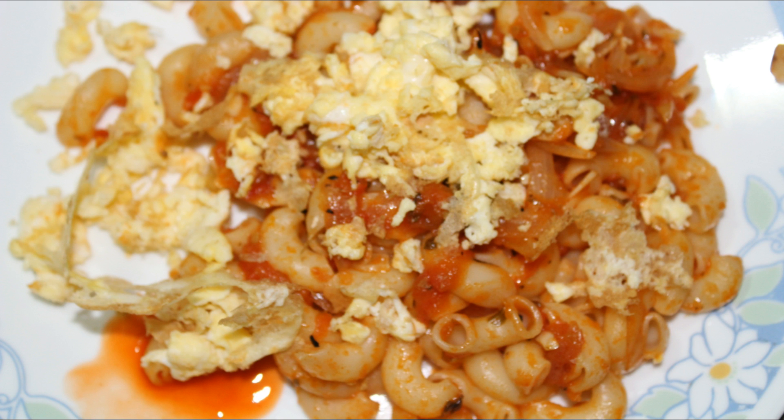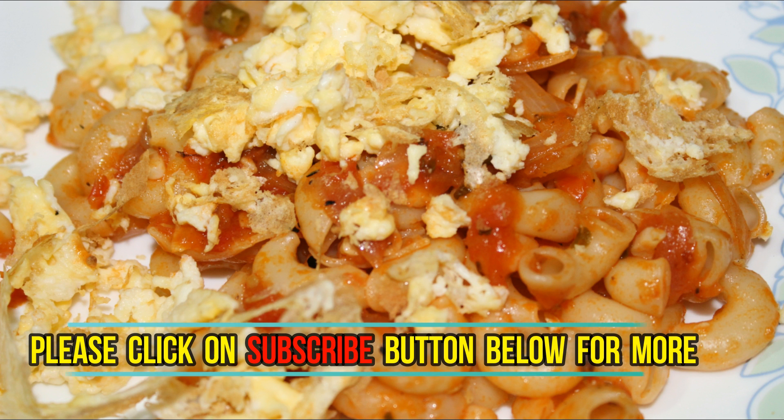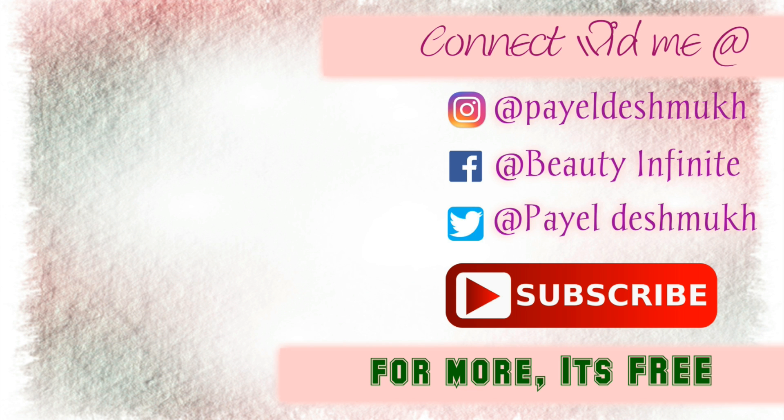If you test it out and prepare it at home, make sure to let me know! If you like the recipe, please give it a big thumbs up and please do subscribe to my channel, because that will really mean a lot to me. I will see you guys soon with another such dish and video — until then, take care, bye!